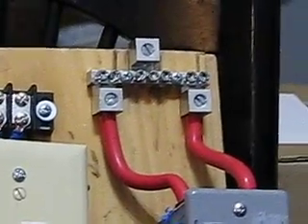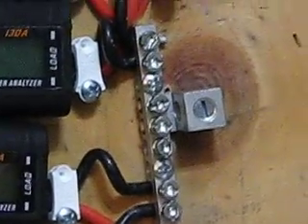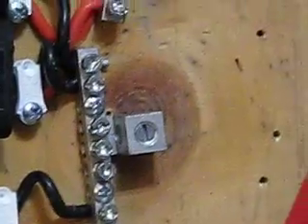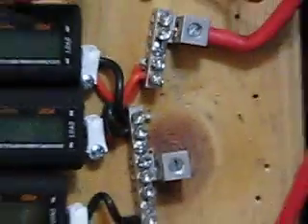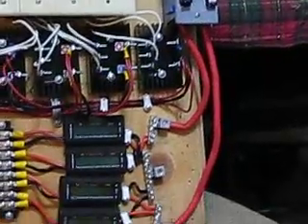That wire will go down to the battery bank. Down here in the middle is the negative, which will come out of here and go down to the battery bank. So it's fused and it's got a switch if I need to isolate one of the PMGs.